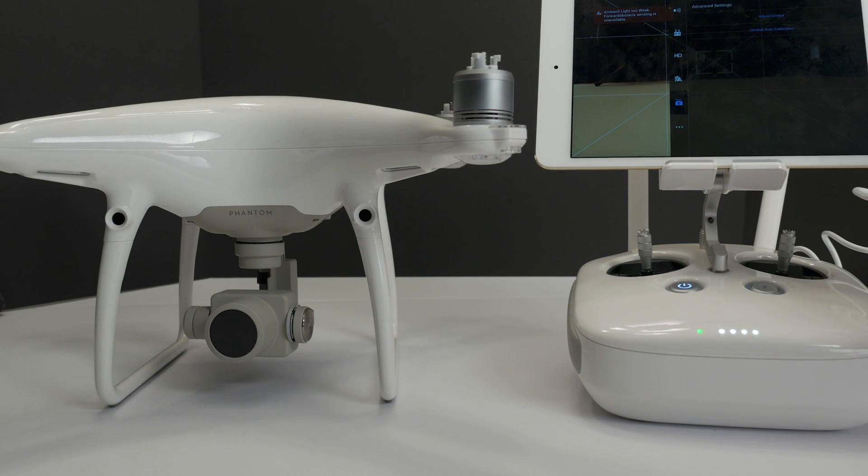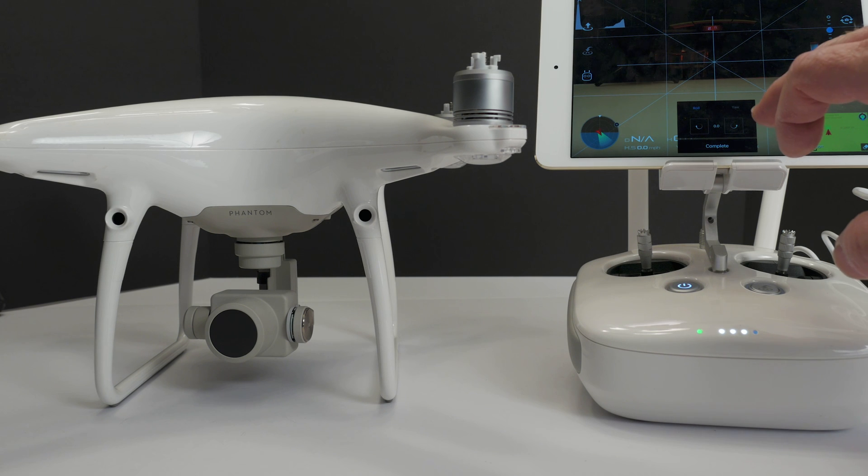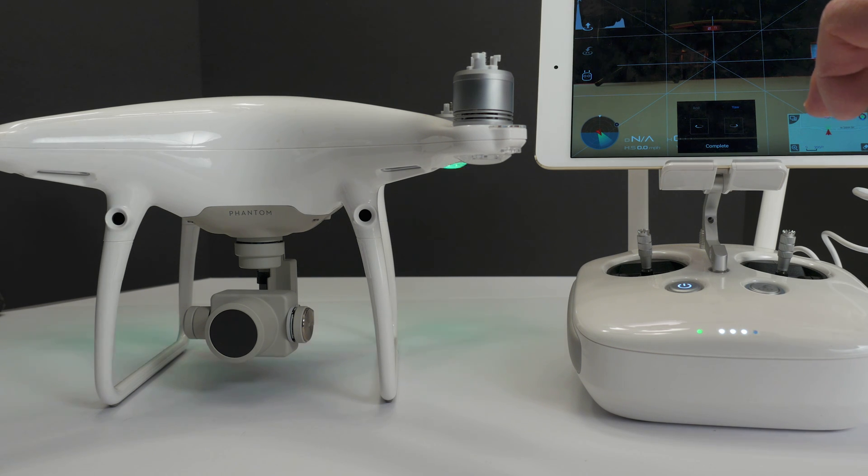I'll go down to the gimbal and do the adjust gimbal. You can notice that there is a roll, but you cannot do the yaw. The yaw would help center out the gimbal if need be.